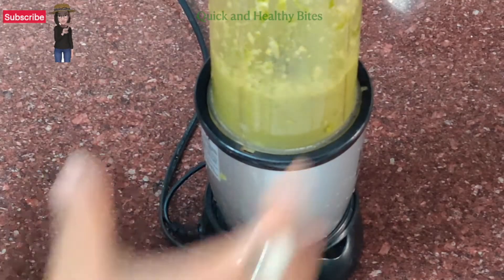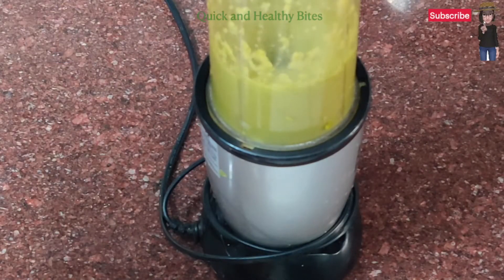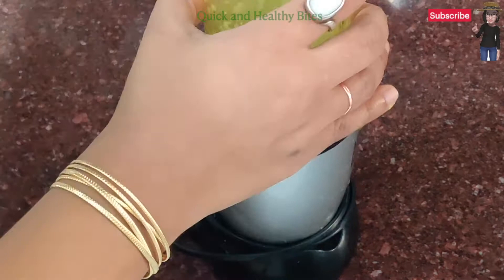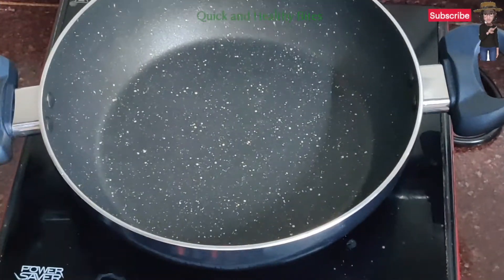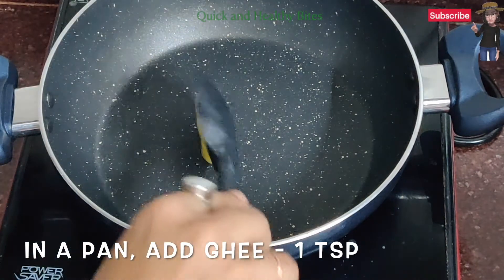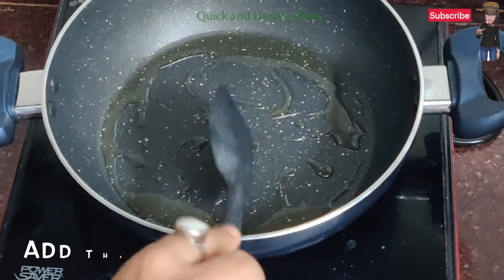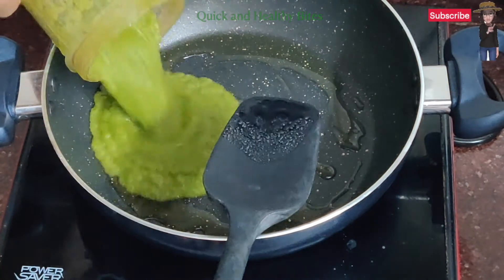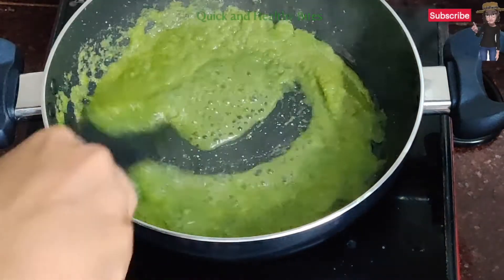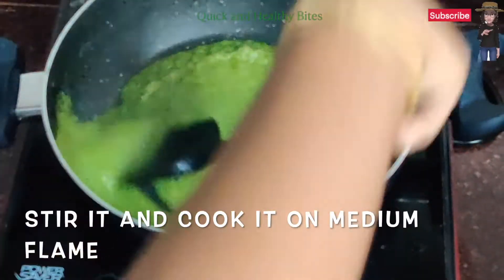You can use a little water to grind it and we will make a fine paste. So it's done. Now we will add around 1 tsp of ghee. It's a healthy recipe — you don't need much oil or anything fatty. We will add the paste and cook it on medium flame.